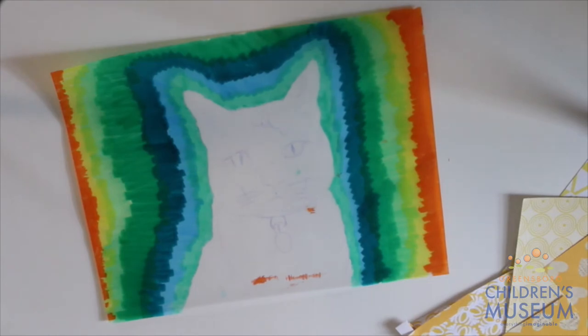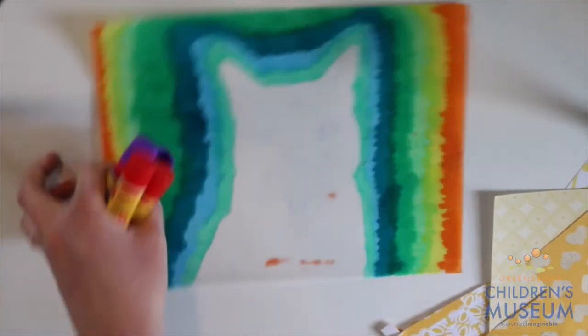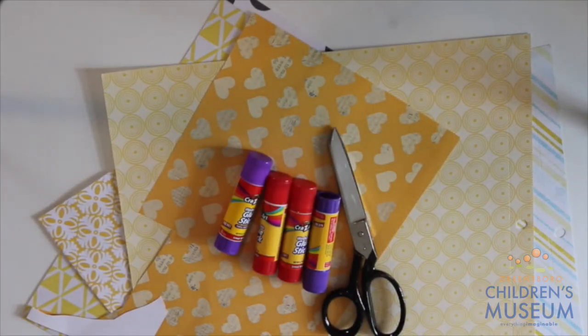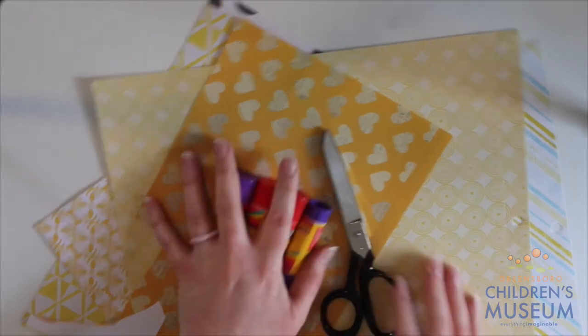Now that I've colored in all of my background around my outline of Oliver, it's time to get my other materials ready. So I have scissors, glue, and some leftover pieces of scrap paper that I'm going to start ripping up and taping around the outline of Oliver. If you have some newspapers or magazines that you're no longer using, that's a really good way to use them as well.